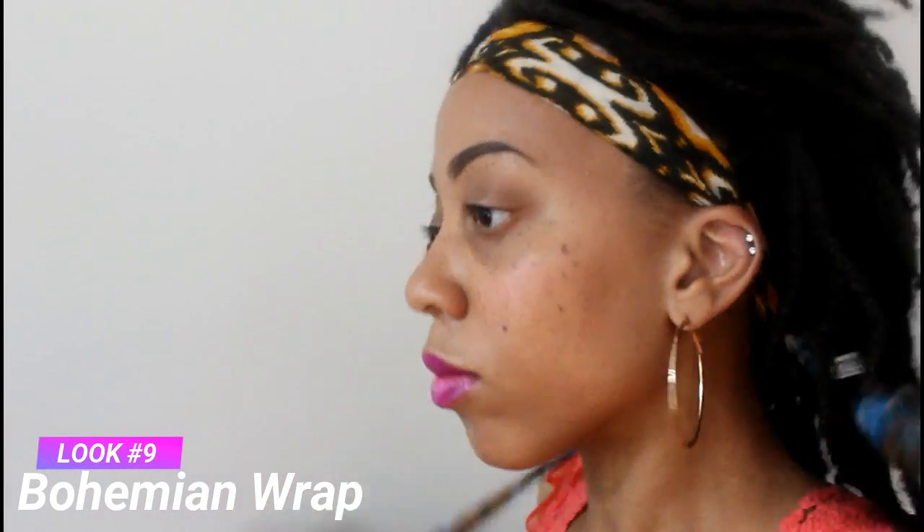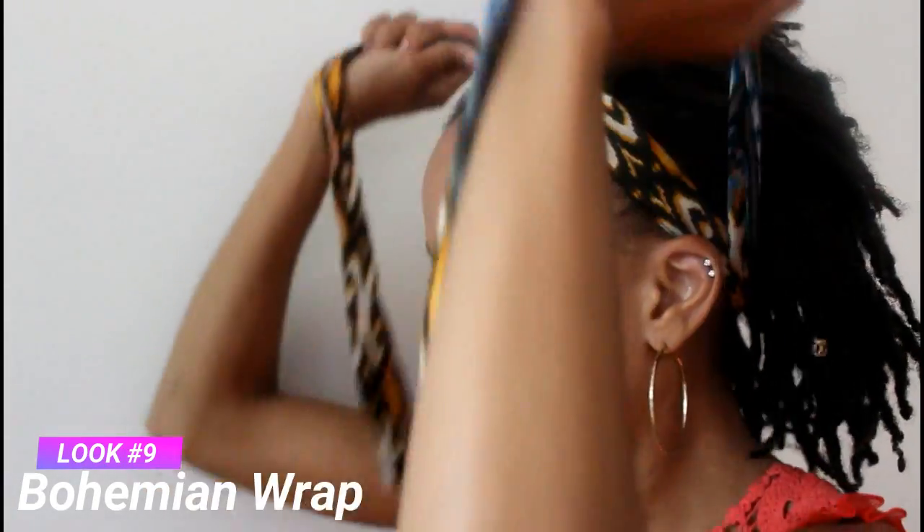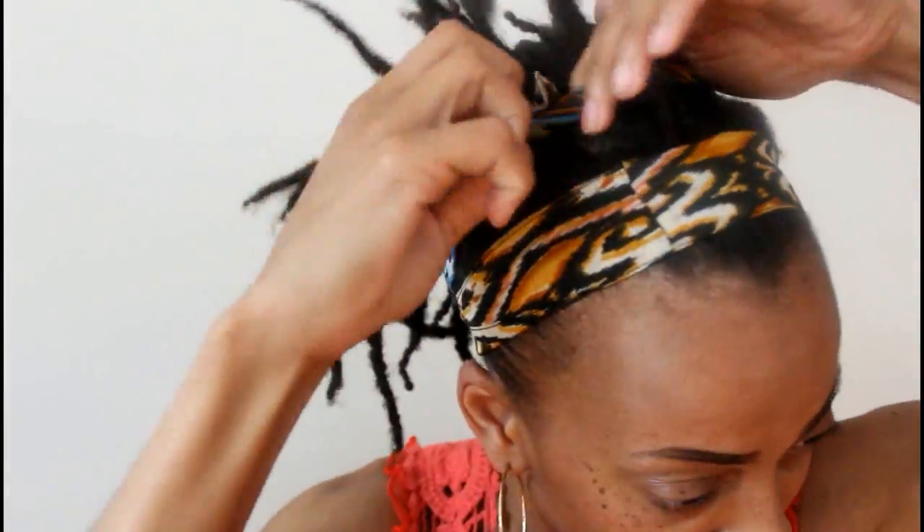I just want to feel cool. The summer time is all about staying cool, especially when you have locks. Here I am grabbing one of my longest pieces of fabric and I am tying it three times around my hair. Perfect if you are into that bohemian look like me and if you just want to stay cool.